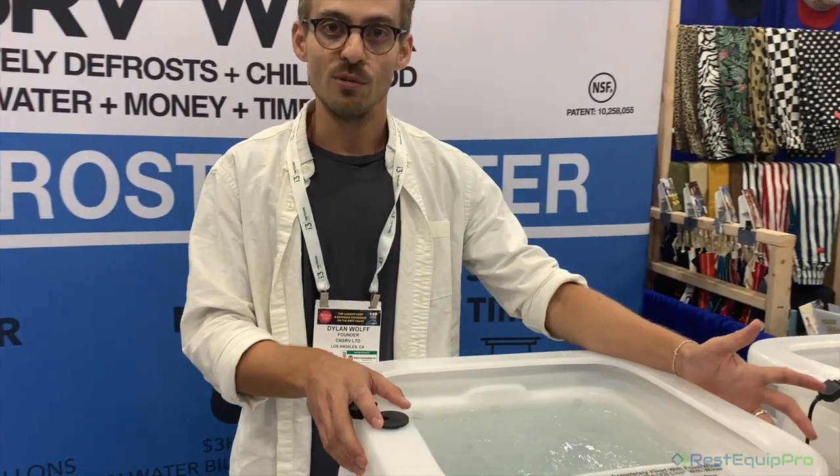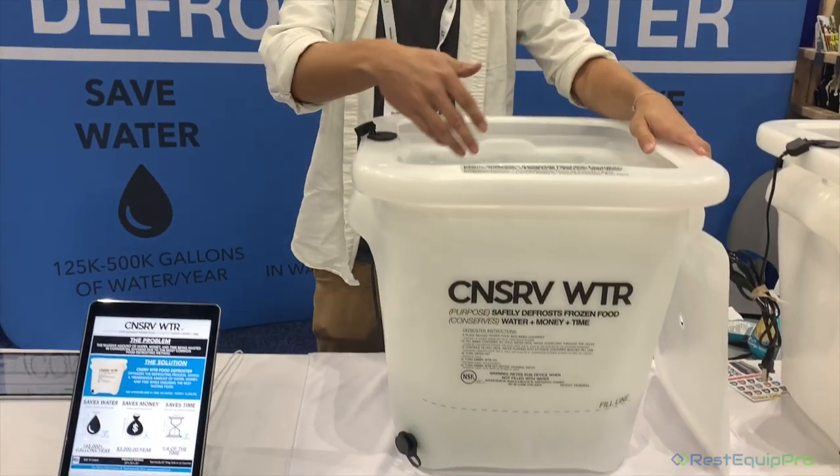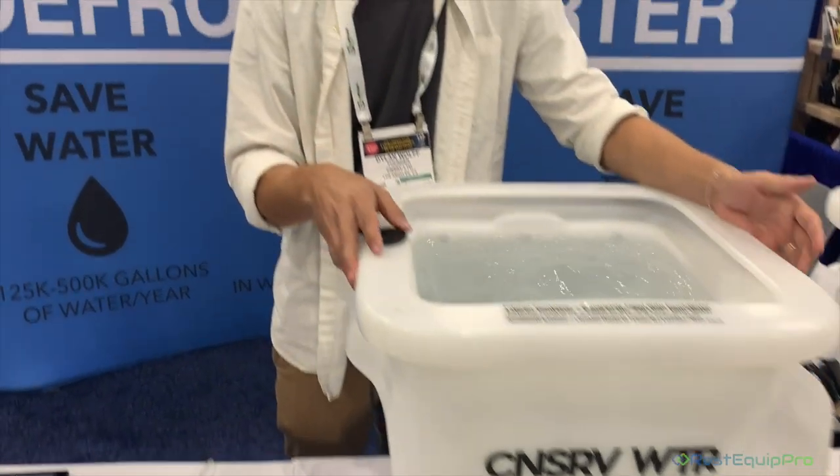We designed it with an end user in mind — it's incredibly easy to operate. You fill up the unit with your frozen food, then fill it with cold water. The cold water will overflow once it reaches the fill line, you turn it on, and basically let it do its thing. Your food will be defrosted always within two hours. Whatever time it normally takes in the sink, we'll cut that in half with the defroster — sometimes even more. That's essentially it.